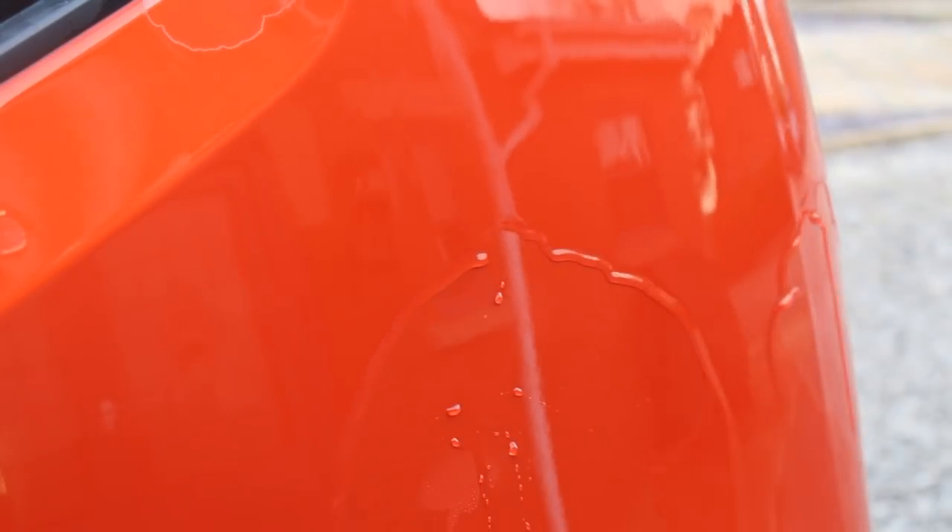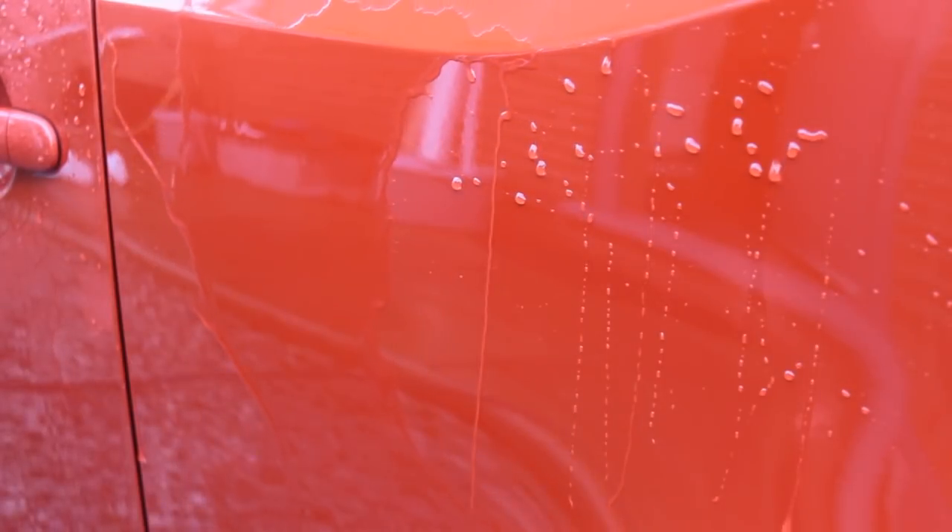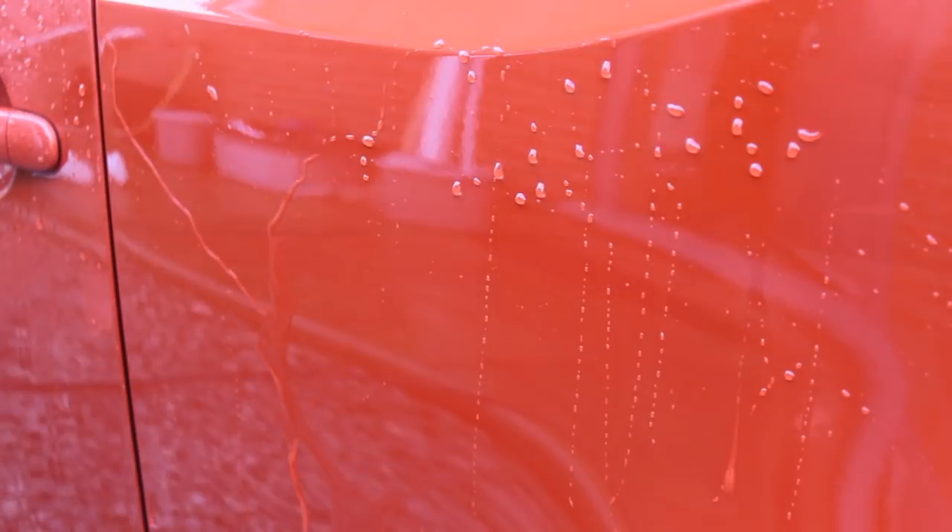For me, I like the water behaviour to be quite strong and for sheeting to happen quite rapidly. There was definitely protection on here, but not really to the performance that I would like. I think this method would probably work better for topping up future applications rather than using it on a really flat panel to begin with.